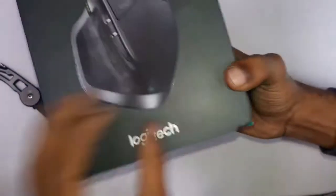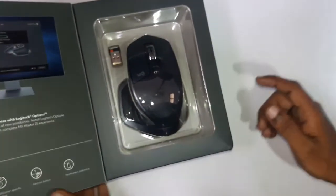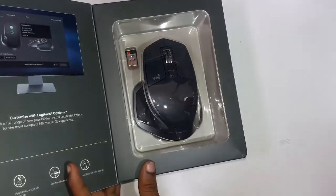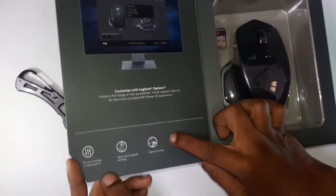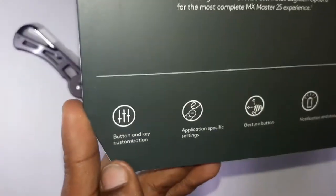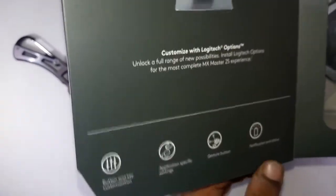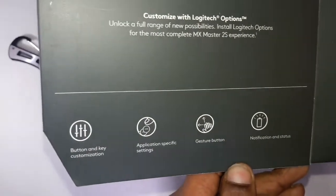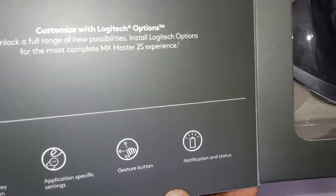Okay friends, the box is already open. On the other side you can see the specifications. There is battery and key customization under the Logitech software. The features include: customization, applications, specification settings, gesture buttons, and notification and status.